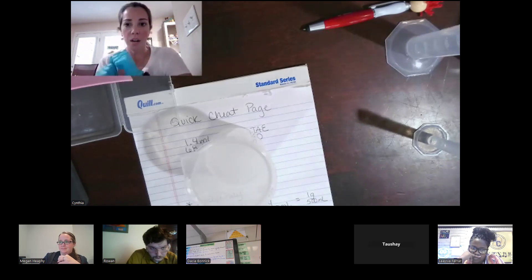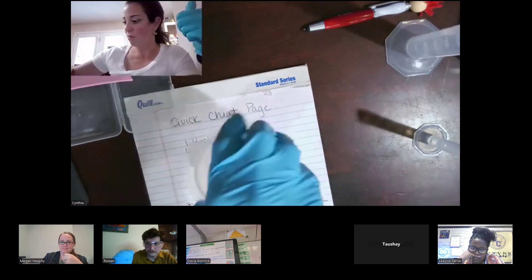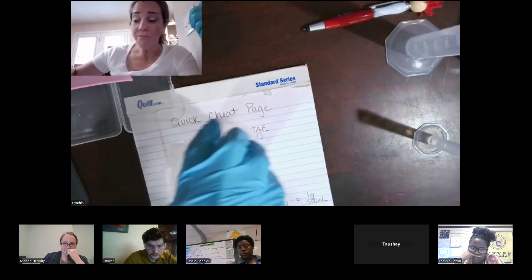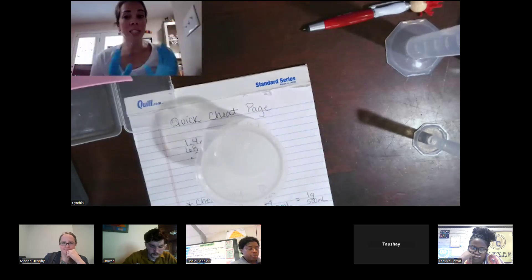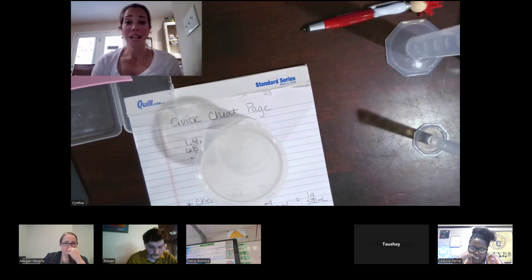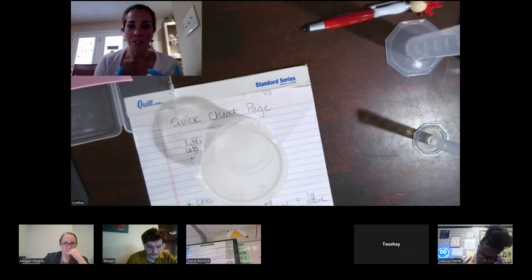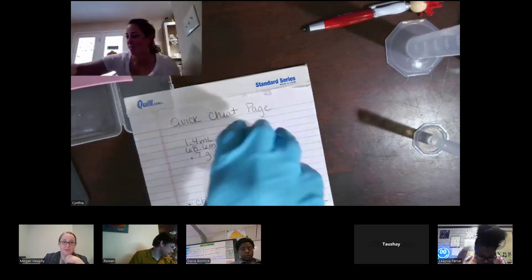Is everybody good? I get a thumbs up from Rome. Give this a fun little stir. If you want your kids to use hot plates, use a glass beaker and slowly stir and heat until the mixture becomes clear. Because I'm using a plastic container, I'm going to nuke this in the microwave. I always tell my kids 30 seconds, stir it, 30 seconds, stir it, until you get a clear solution. I'm going to go nuke this in the microwave in my kitchen.